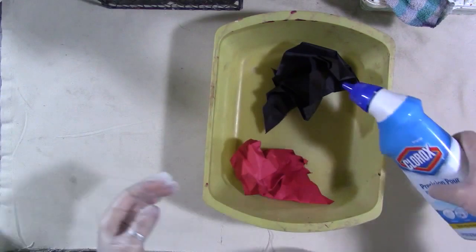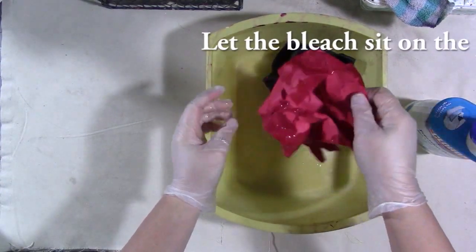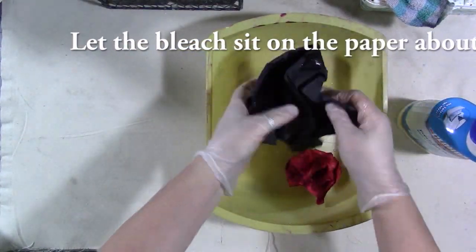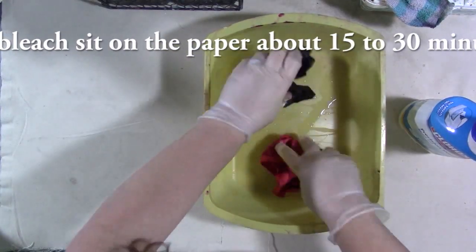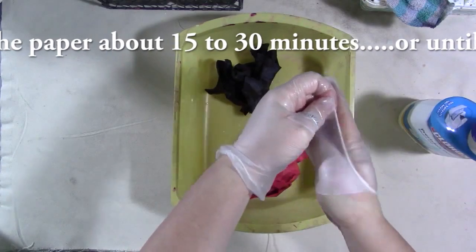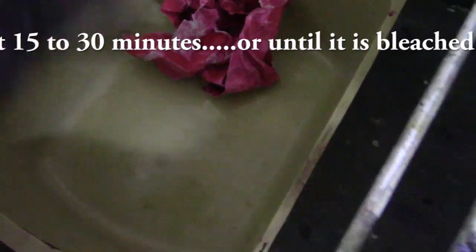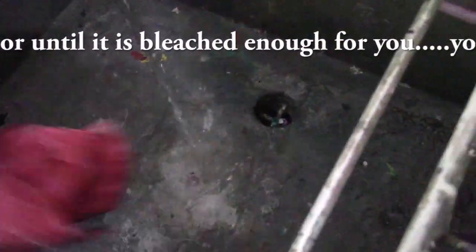Use a bleach gel, not regular bleach, because regular bleach is too watery and it's going to bleach it too much and get it too wet. You are putting a liquid on paper so it's going to weaken it, and you want to be gentle. Make sure you have gloves and an apron and maybe even some eye protection. This is not something you should do with children — this part, anyway.